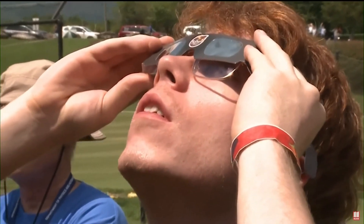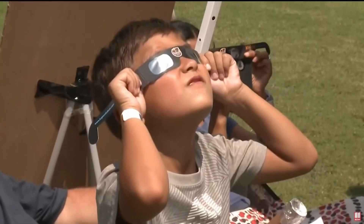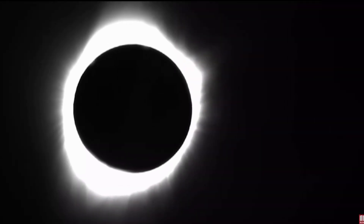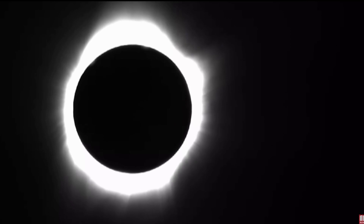If you still have your eclipse glasses from 2017, use them with caution. If they have any cracks or tears on them, they aren't safe. If you don't have eclipse viewing glasses, you still have some options.